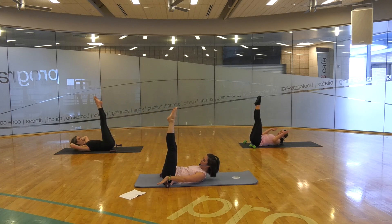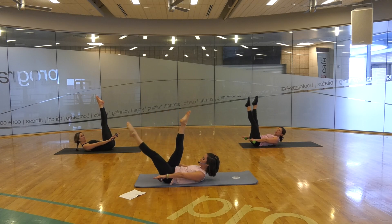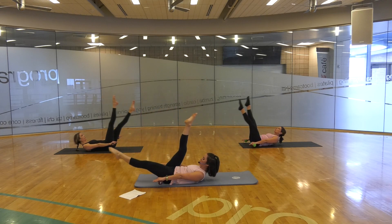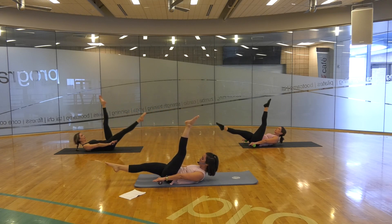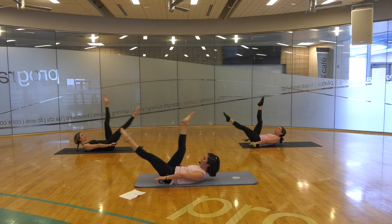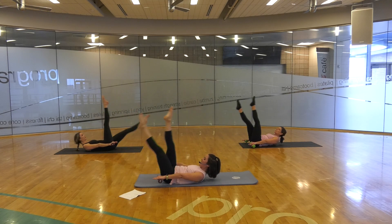Hands come back down. Grab those hand weights if you like — they're just going to hover right here as our right leg pulls into our chest. And switch. And two, and switch. And three, and switch. And four, and switch. One more — five, and switch.